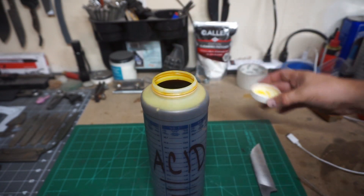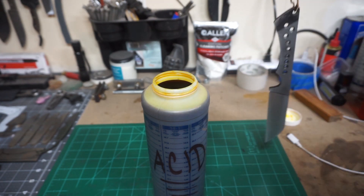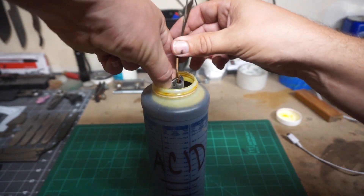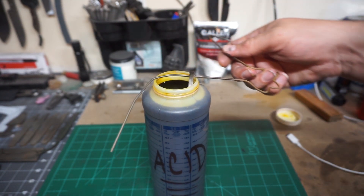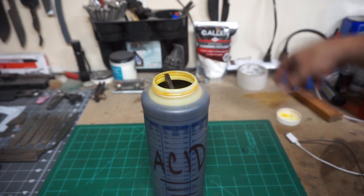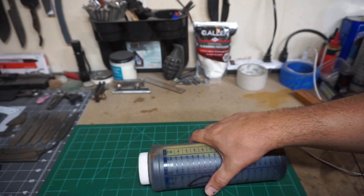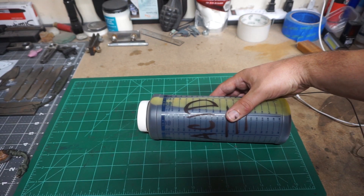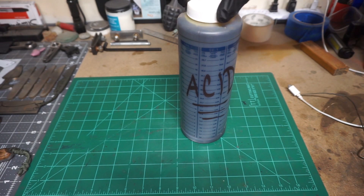The acid mixture I'm using is 50% ferric chloride acid and 50% distilled water, and I did warm this up a little bit just past room temperature because it etches way better that way. The knife is basically just too long for the container, so I decided to put the lid back on it and lay the whole container on its side — that way it submerges the knife. Sometimes you have to be crafty when you're doing things like this.